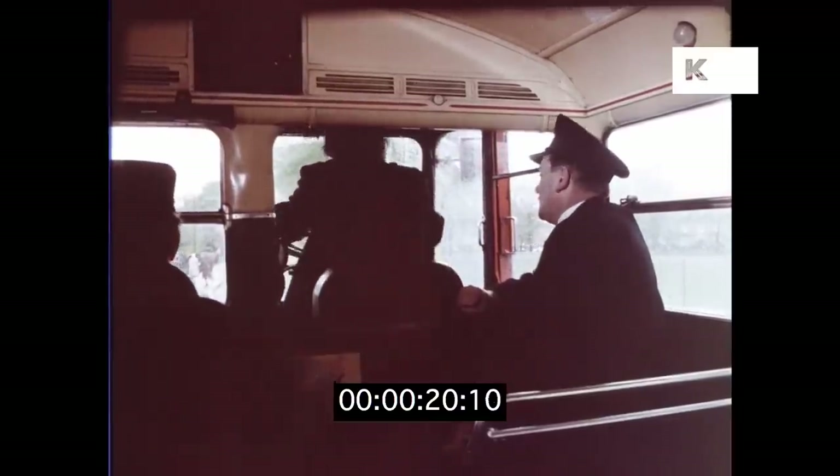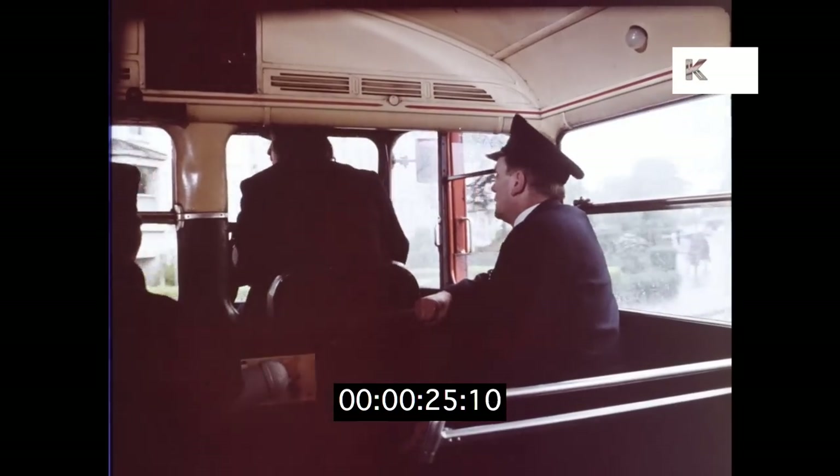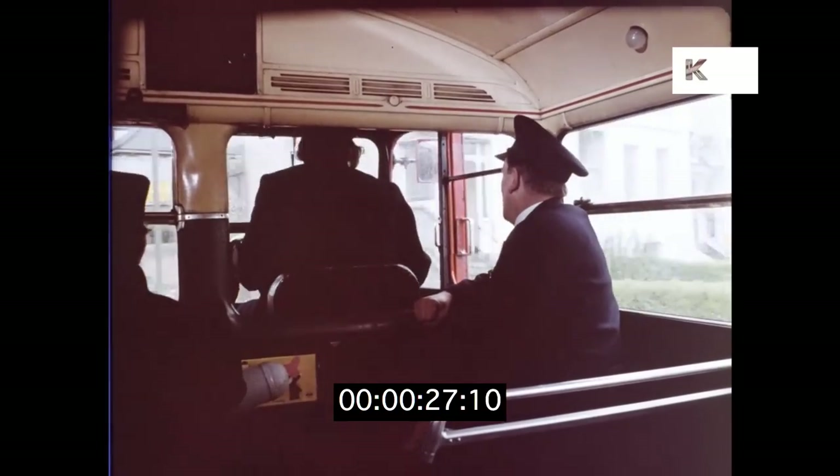Keep it wide, nice and wide. Check in the inside mirror as you're cornering. That's it. Easy on the gas.